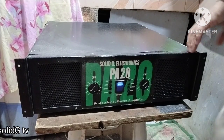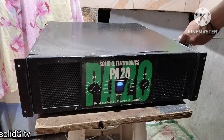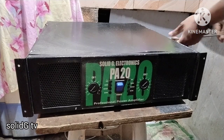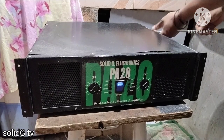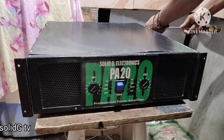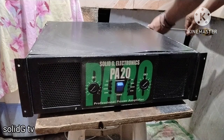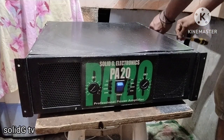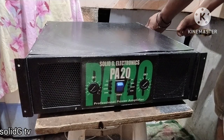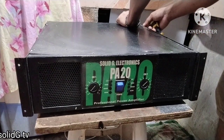Welcome to my YouTube channel. For today's video, magpipreventive tayo ng power amplifier natin na DIY. Kasi ako every year, o every 6 months, nagpipreventive ako ng amplifier ko. Bubuksan lang natin ito and then tatanggalin natin yung mga alikabok sa loob.